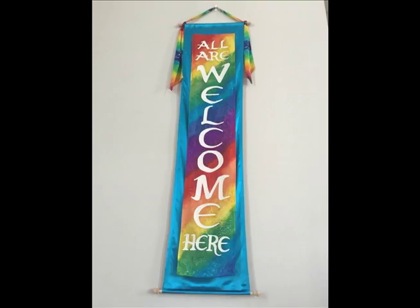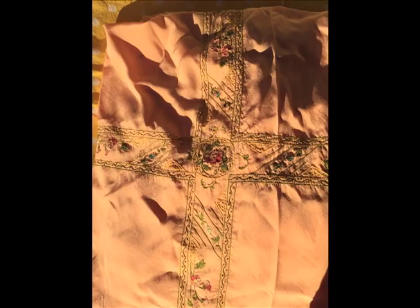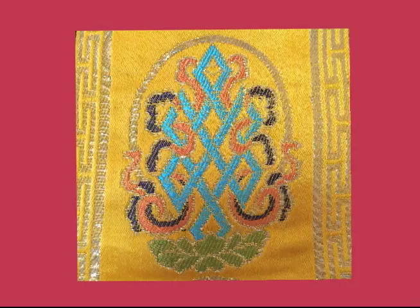Hi, this is Marjan Love and this is Marjan's Musings. Today's show, I'm going to try to give you an overview of silk — a little bit of its history and what I've been doing with it lately. My very first experience with silk